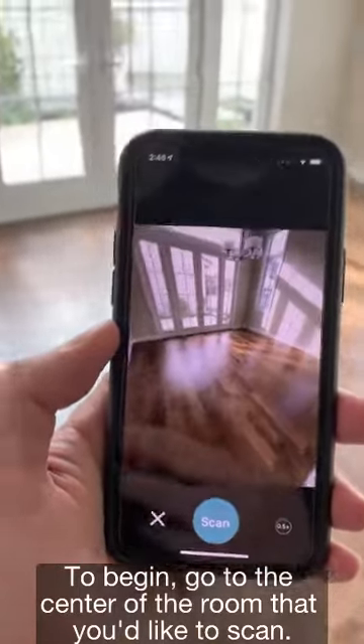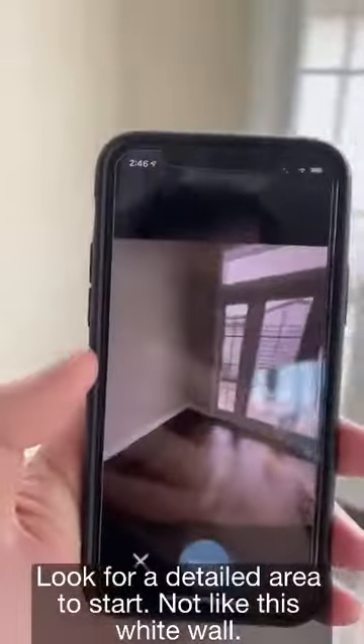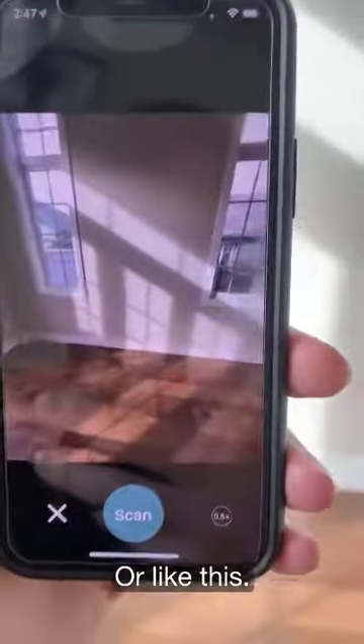To begin, go to the center of the room that you'd like to scan. Look for a detailed area to start — not like a plain white wall, but something more like this, or like this.